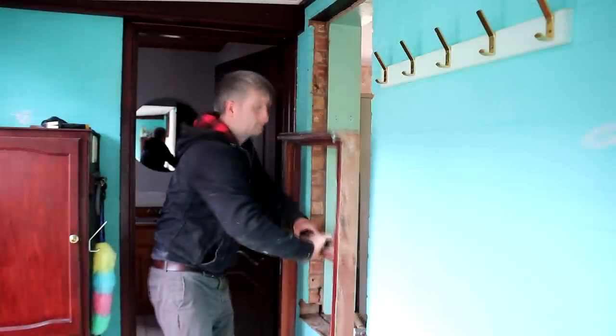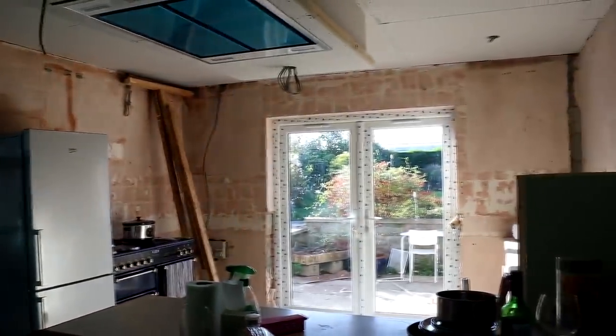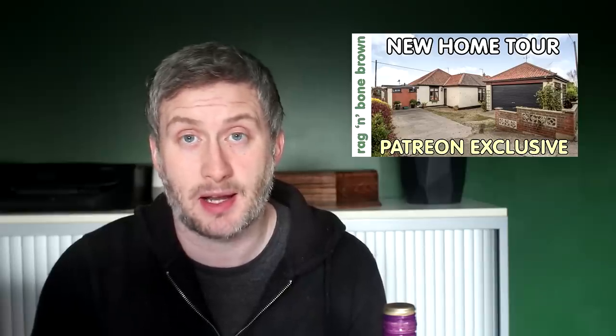In this video I'll be replacing a window with a shelving unit. We are in the process of having our kitchen renovated and if you want to find out more about that you can check out my recent Patreon exclusive video where I talk about all of the changes we're making to the bungalow as well as some future woodworking project ideas too. There'll be links to my Patreon page in the description box below.